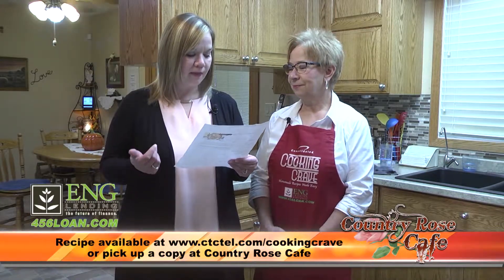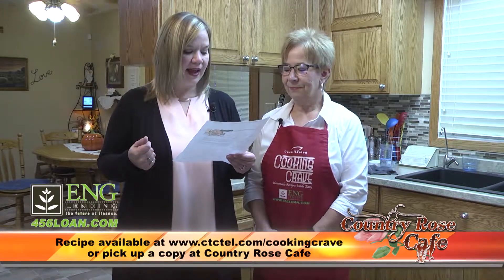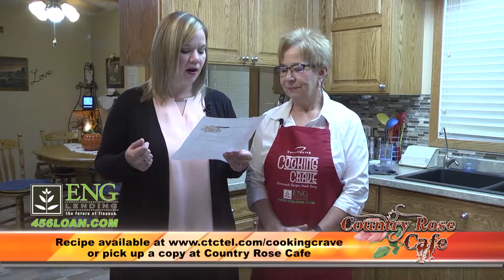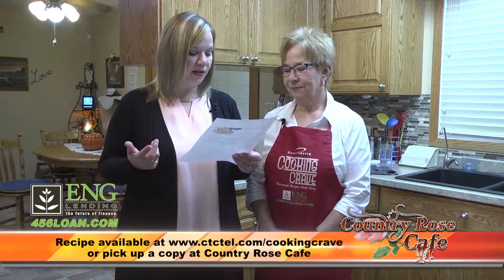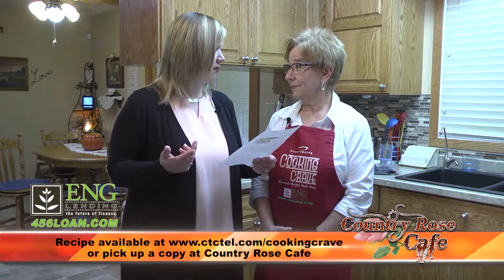You're going to need a tablespoon of butter, a small onion, two to four pork chop loins, an eighth teaspoon pepper, a cup of chicken broth, a third cup of chive and onion cream cheese — or you can make your own — two teaspoons of ranch salad dressing, and two cups of cooked egg noodles. Pretty easy.